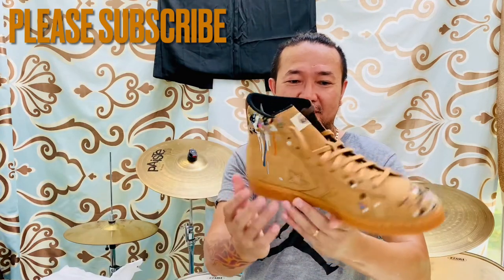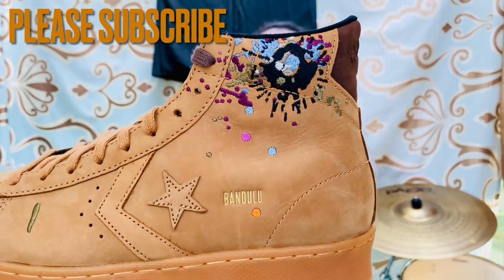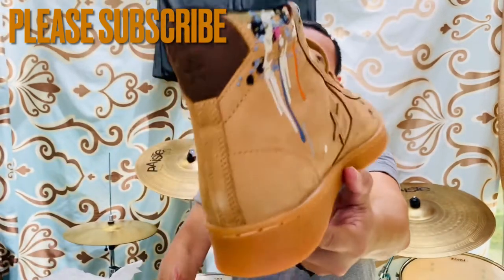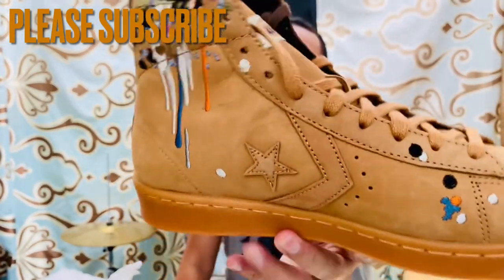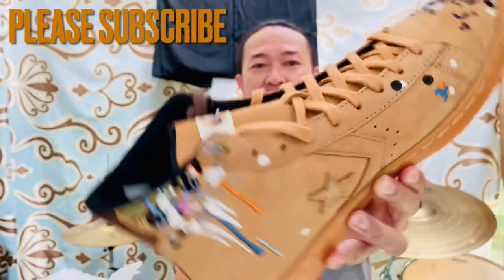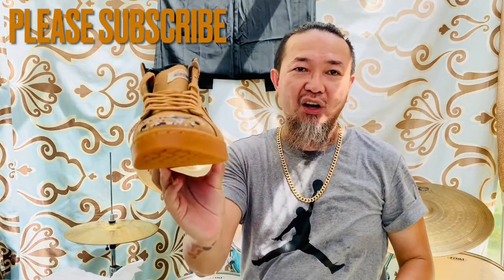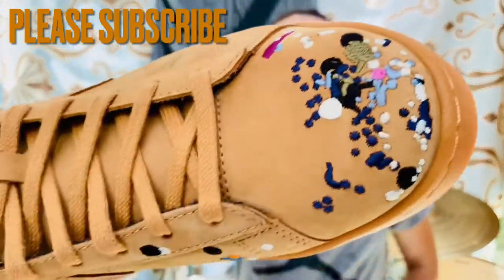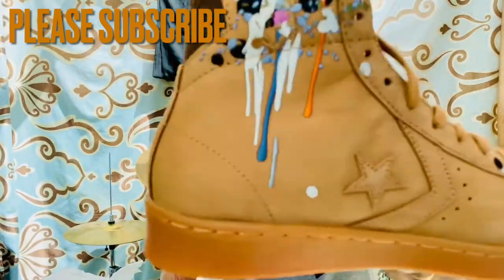Here you go. As you can see right there — pretty noticeable right away — this particular splash of paint all over the shoes. Actually, if you got this on hand, these aren't splashes of paint, they are embroideries. See that? That's embroidered right there, and that's embroidered, and this is embroidered.